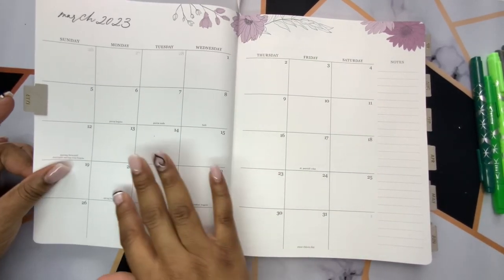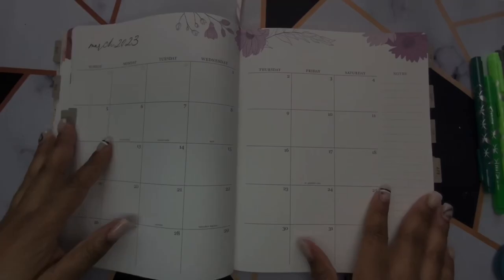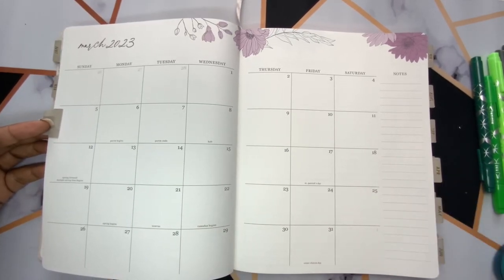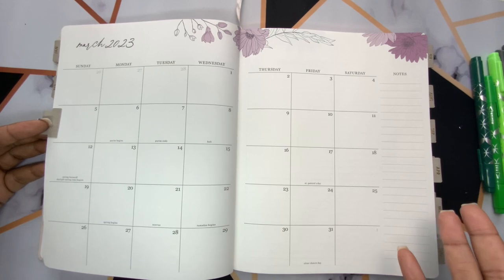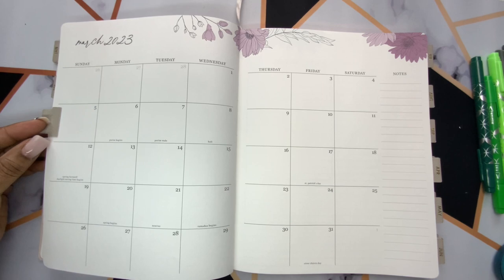First and foremost, I always like to white out this page. My process is pretty much identical every month. I've gotten to a place where I really enjoy the things I've been using to set up. So if you are a returning subscriber, first of all, thank you. You're going to see me do the same thing I've done for my monthly plans pretty much for a while now.